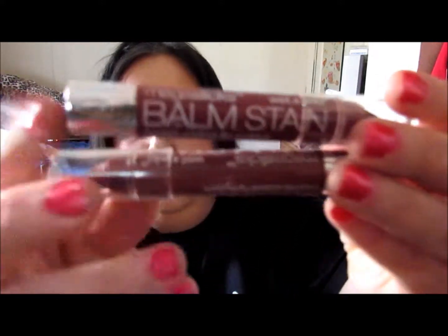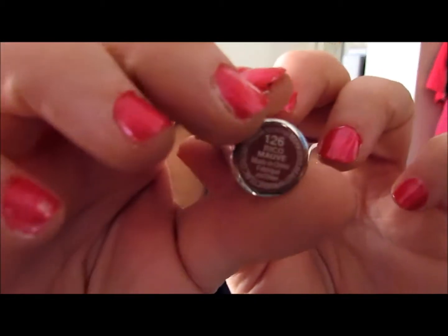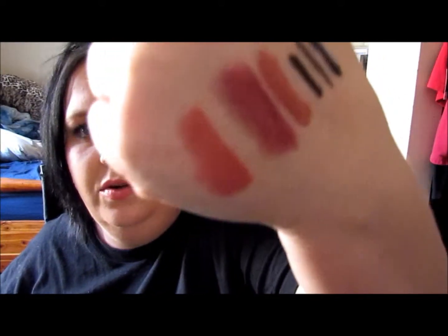Then I got two of the new Wet n Wild lip stains with the crayon top. One is in the color Lady and the Vamp — I love that name. It's just a really pretty deep purple, vampy color, and they're actually pretty true to color. It's just a plummy, dark color. And then this one is in the color Rico Mauve — just a mauvish color, but it kind of comes off with a coral-y hue. I love them both, but if I had to pick, it would be the vamp one because it's just amazing.